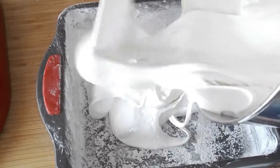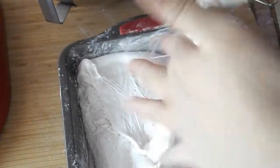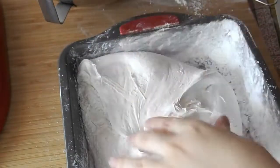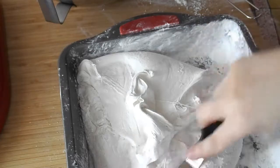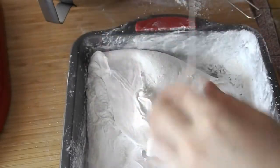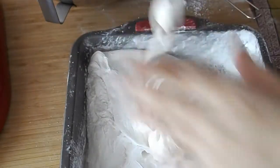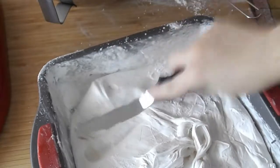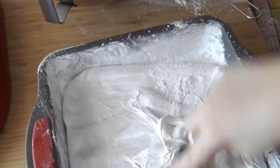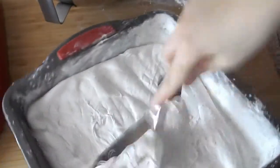You want to work quickly here because it will begin to set. If you need help with it sticking, just use some more of the cornstarch sugar mixture — it will help in terms of it not sticking to your hands and stuff like that. I just use an offset spatula to really spread it as evenly as possible into the pan.